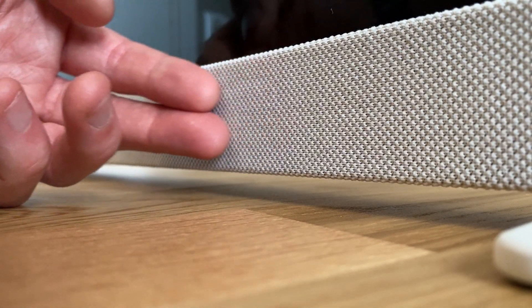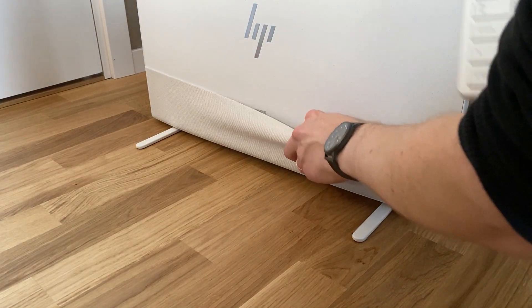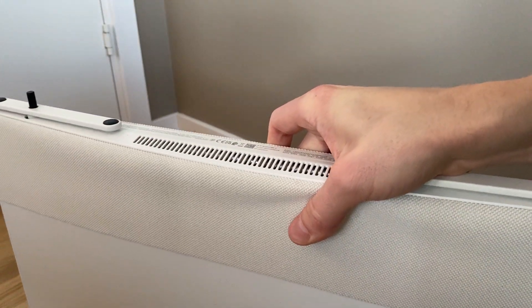Starting with the looks, I really like that HP has chosen something a little different here, with fabric both on the front and for the little pouch on the back part where the included keyboard and trackpad can be stored. Sure, the computer is very plasticky, but in combination with the fabric, it does manage to give off a quite unique aesthetic and feel.